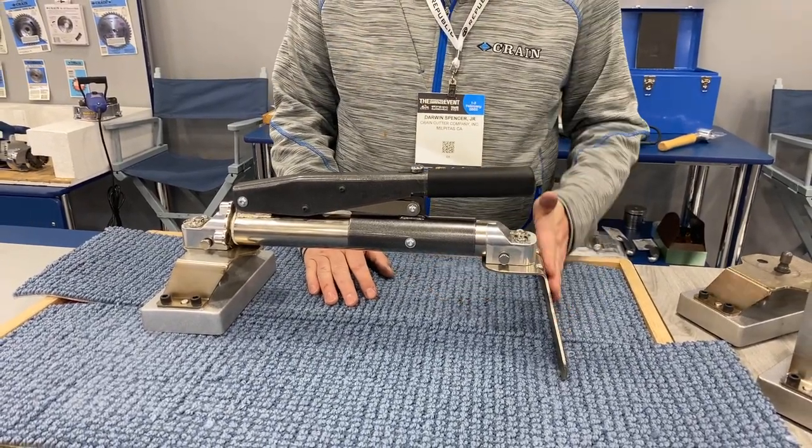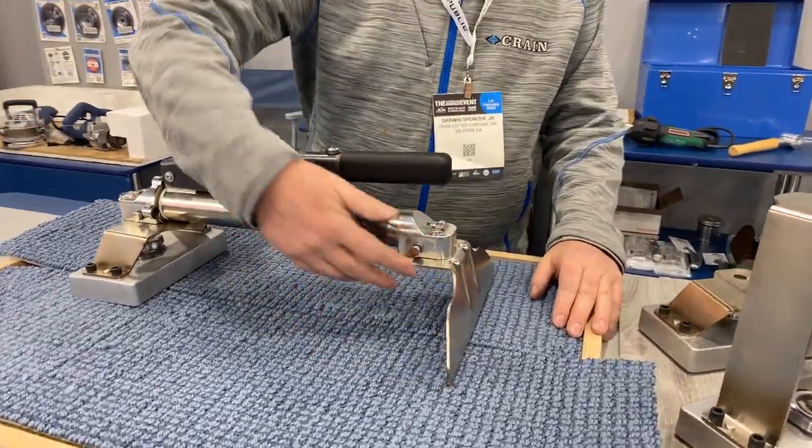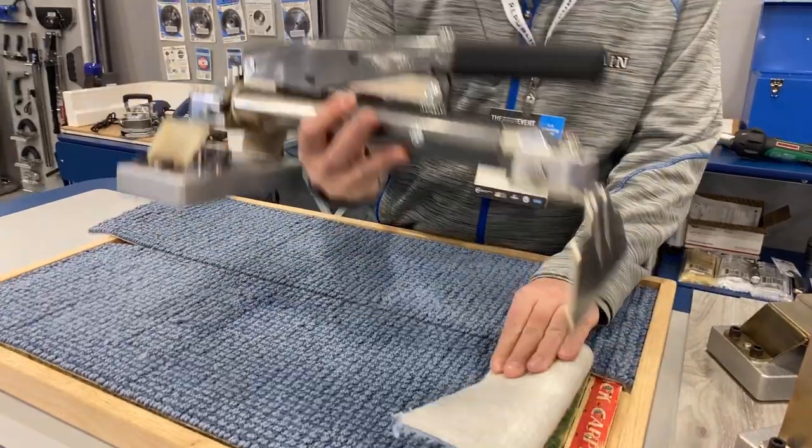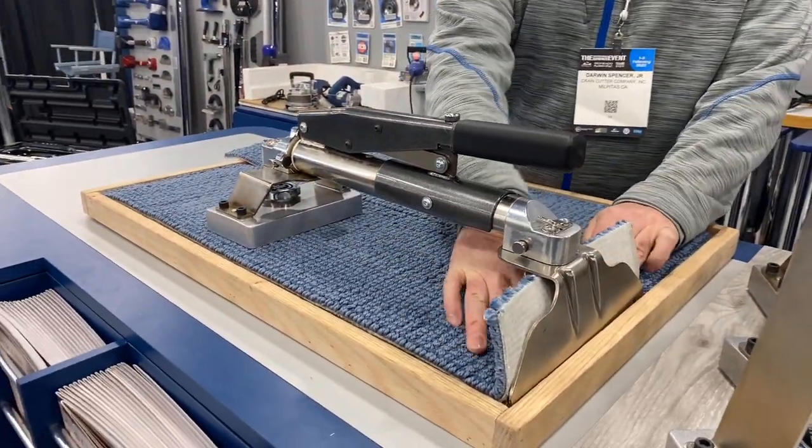First thing you'll notice is we've got a tail blade on here. We've cut the material away. The reason we did that is we wanted you to be able to access the blade and the carpet better, to set it on the strip when you're using it as a mini stretcher.